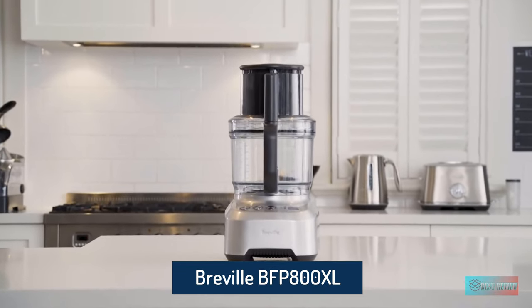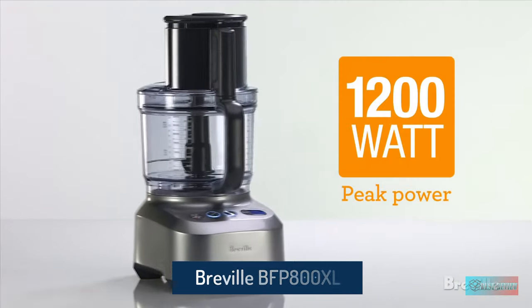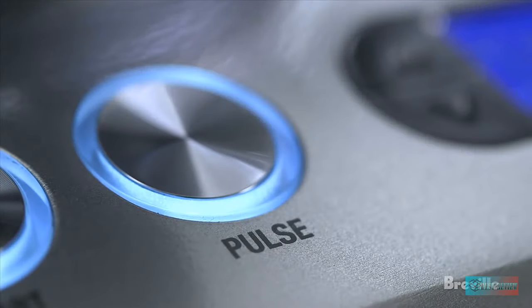Breville BFP800XL Sous Chef 16 Pro Food Processor. The Sous Chef 16 Pro by Breville, BFP800XL. Consistent size is the key to super presentation, even cooking and great taste.